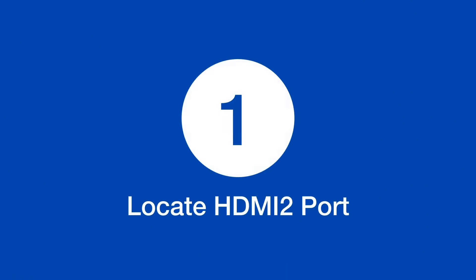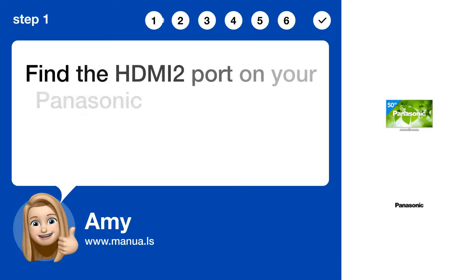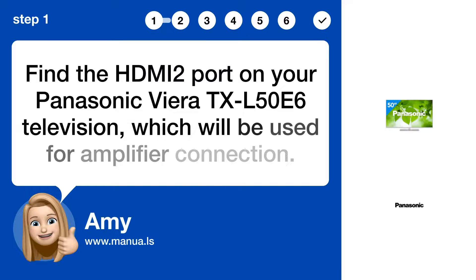Step 1: Locate the HDMI 2 port. Find the HDMI 2 port on your Panasonic Viera TXL 50A6 television, which will be used for the amplifier connection.